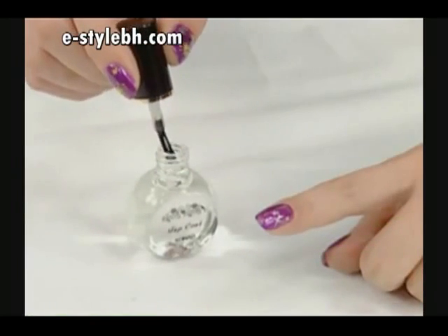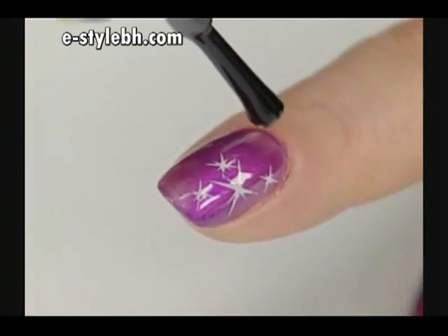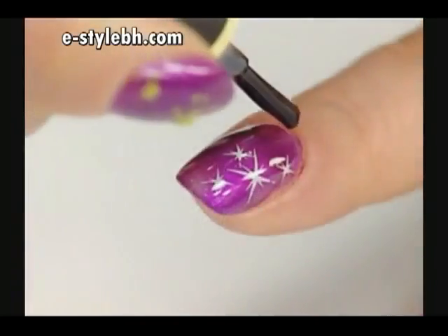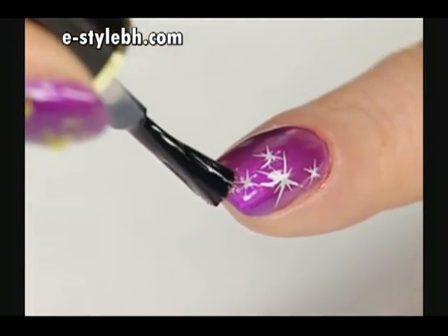Apply the top coat quickly and lightly — just one stroke down the center of the design, or divide into two or three parts, but do not overlap. Wait 30 seconds and then reapply to the entire nail.